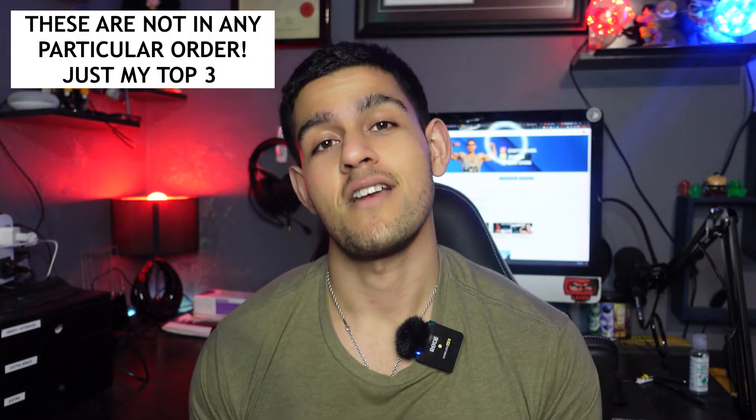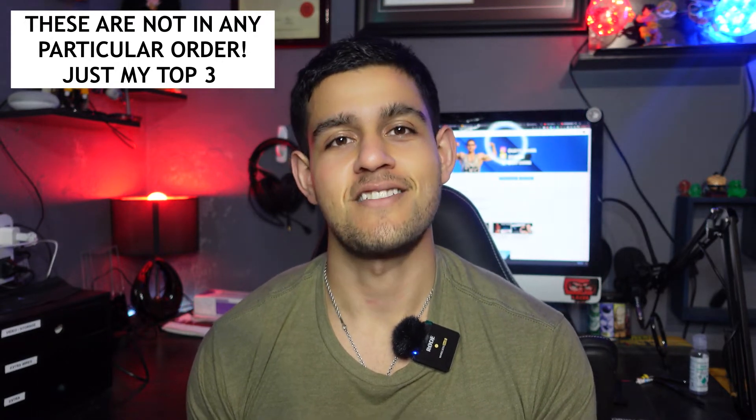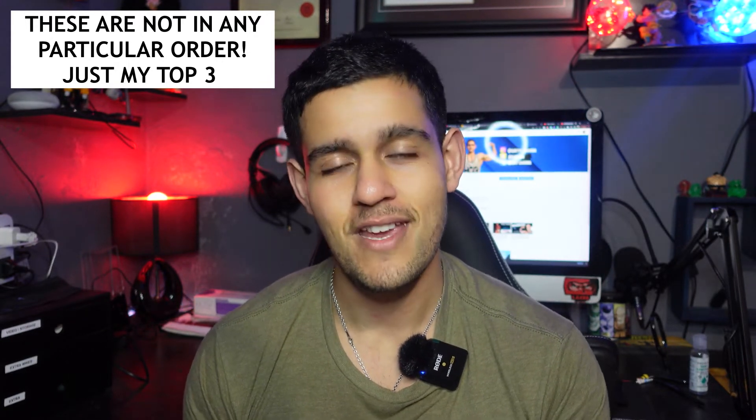There are many different styles and movements for training chest, just like every other part of the body. There are bilateral movements using both arms, and there are unilateral movements targeting one pec at a time. I'm going to dive straight in — just a quick disclaimer: these are not in any particular order. The first exercise doesn't mean it's the greatest of the three; these are just my top three that I like to include in my routine.